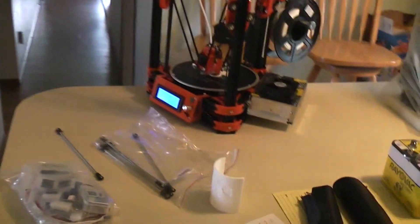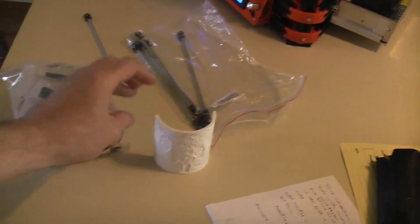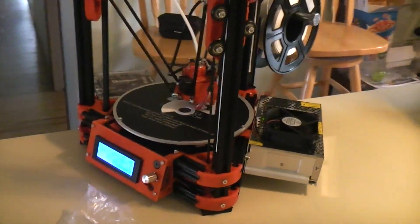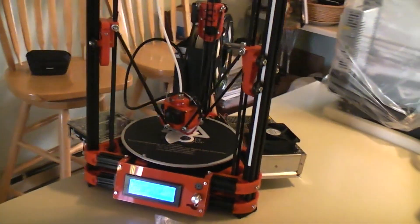I mainly use it for printing night-light lithophanes for the wife, family, and kids. I can't get any light behind it right now because I'm shining the camera into the window light, but you know what lithophanes are — I'm printing one out there right now. Alright, talk to you later.